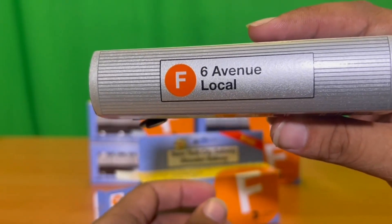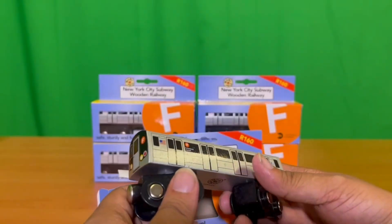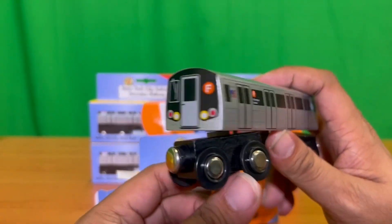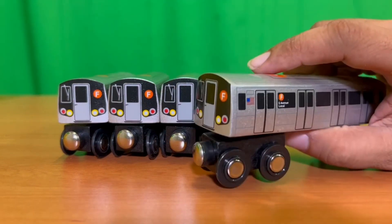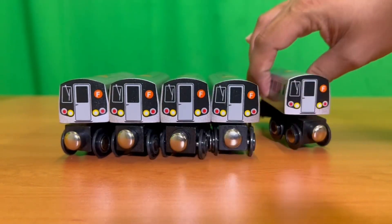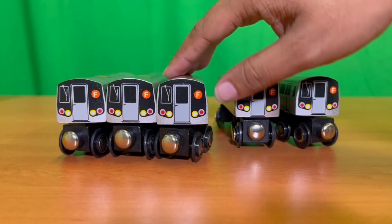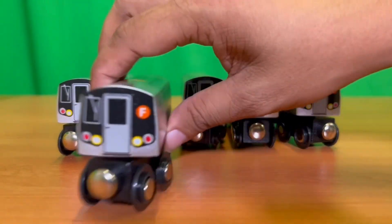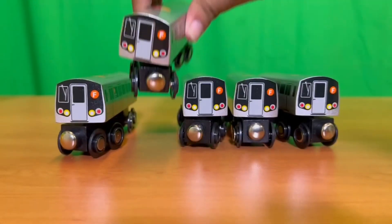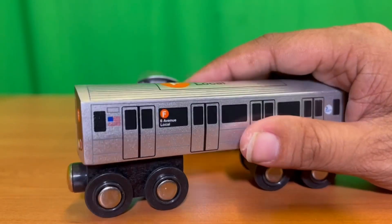This is an F-Local Train, so not the Diamond F-Train or the F-Express. I'll endeavor to try to get the F-Express in the future. So there you have it — five R160 F-Local Trains. Each and every one of them are as beautiful as each other on the finishes. You've got to love the new sparkly finishes. They weren't as sparkly before on the older trains, but the newer trains are.